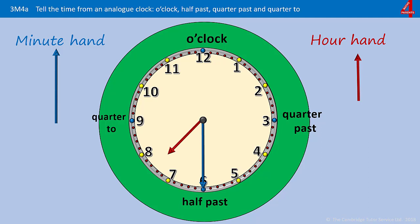The minute hand is pointing down — it's gone half an hour past the o'clock, so it's going to be half past something. Where has the hour hand gone past? It's gone past the seven and it's coming up to the eight. As it's gone past the seven, it's half past seven.